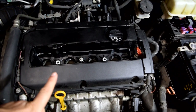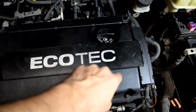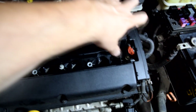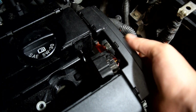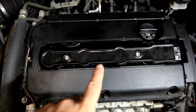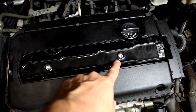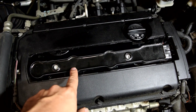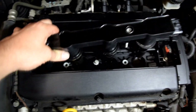I've already removed the spark plugs and the ignition coils. In order to do that, all we had to do was pop this cover loose, and here you can see the connector for our ignition coils. Just press down on this and pull it out. Our ignition coils were held in by two bolts requiring a T40 torx socket, and then with some wiggling, your ignition coils should come up.